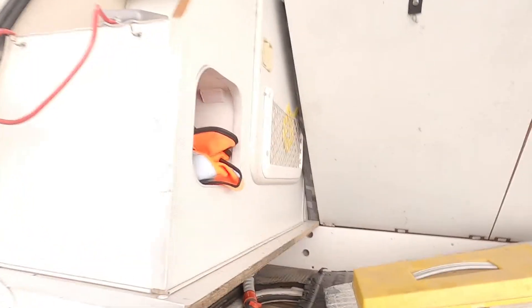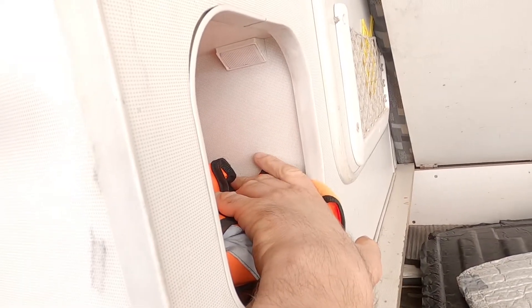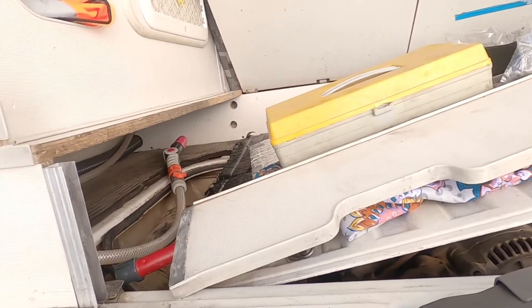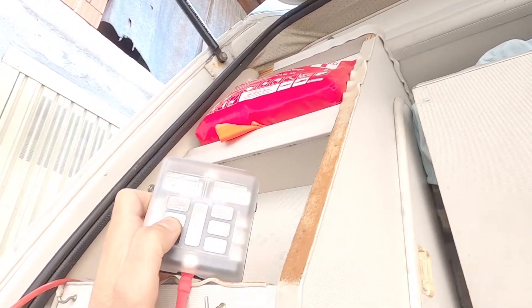After installing the big fuse box inside the van, I'm gonna install a second one. This is for appliances on the back door — phone chargers, USB, and stuff like that. I'm also considering putting some lights here on the doors and on the engine bay, just for moments when I need to work at night or check the oil. This one is only a six-way fuse box but it's enough.